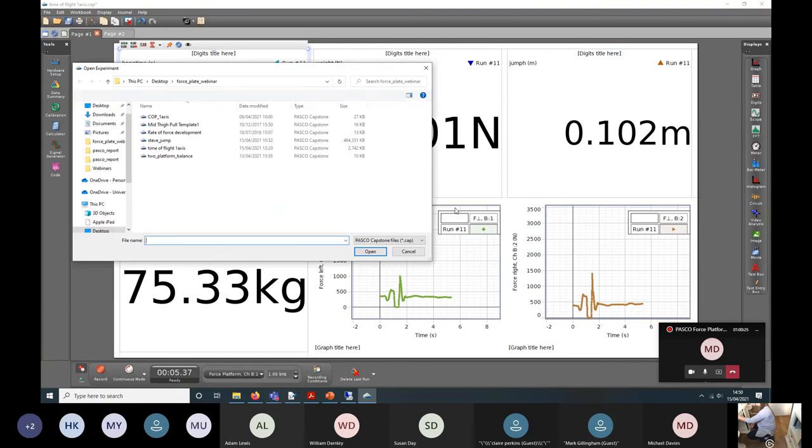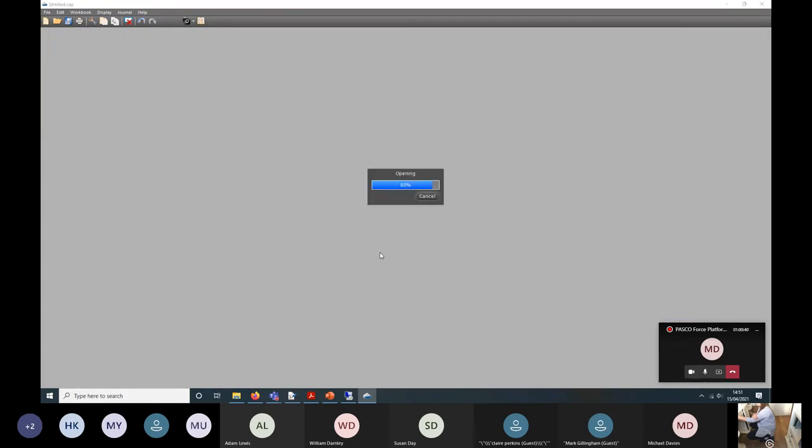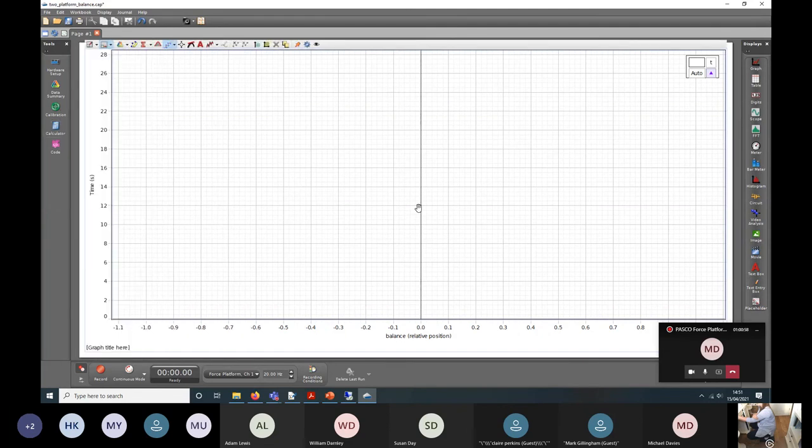Let's look at another workbook — the two platform balance. I'll make sure you all get links to these workbooks. What this one does is look at the difference between the force on each plate divided by the sum of force across both plates. As I stand on the force plates, it looks at which leg I'm putting most of my load through — a measure of bilateral balance. You need to always be standing on the plates for this one, because if it's just reading noise it'll give a silly output.